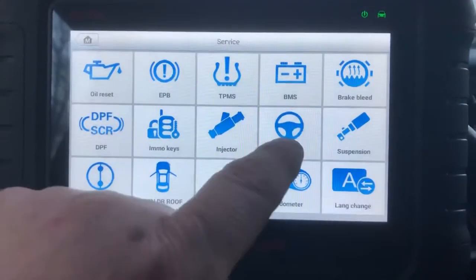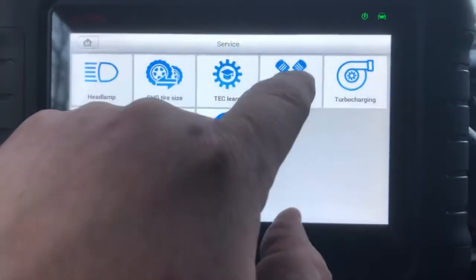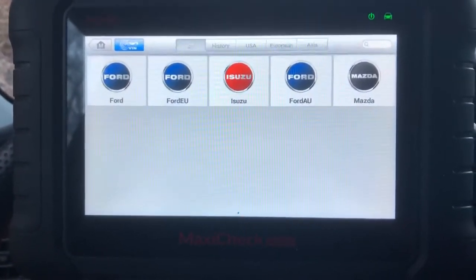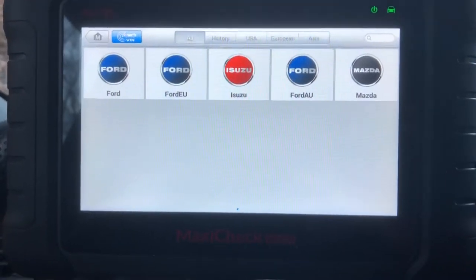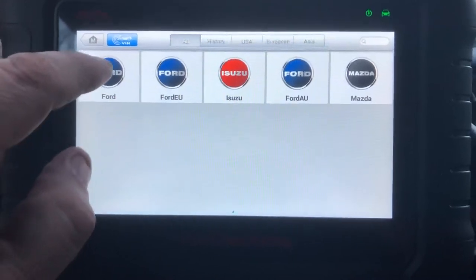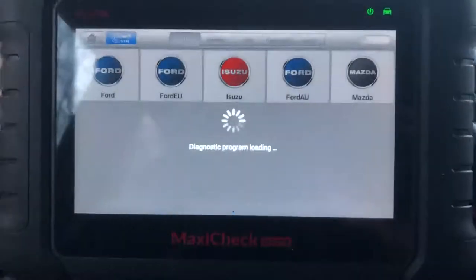We go to service, then scroll over to cylinder. I am currently working on a 2003 Mazda Tribute, which is also the same as the Ford Escape, so I'm just going to go ahead and do Ford.